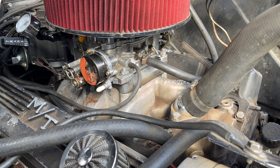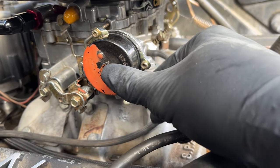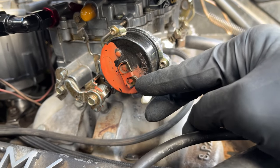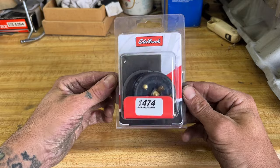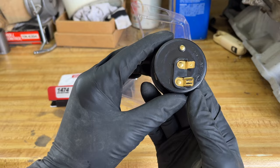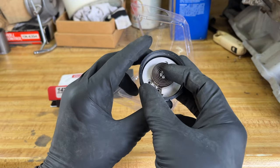I ditched the old sniper unit for a carburetor, and the one I put on here has an electric choke on it. Problem is these electrical terminals are loose and this thing does not work. So I got a new one from Edelbrock — this is part number 1474 — and I believe we'll just need to replace this cap part right here, wire it up, and hopefully it'll work.